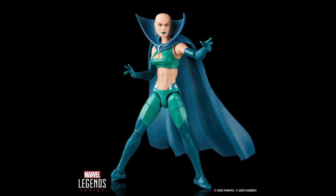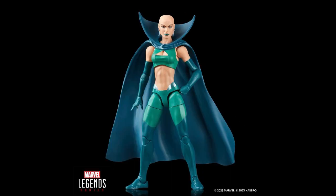Moving on — the daughter of Drax, Moon Dragon, is a first-time entry in the line and one of my most wanted characters. She was going to be in one of my Marvel Legends wishlist videos. I was going to do a top heroes, top cosmic, or top females wishlist, but I just couldn't figure out how to categorize it — there are so many characters in the Marvel universe. Either way, she was on my wishlist.